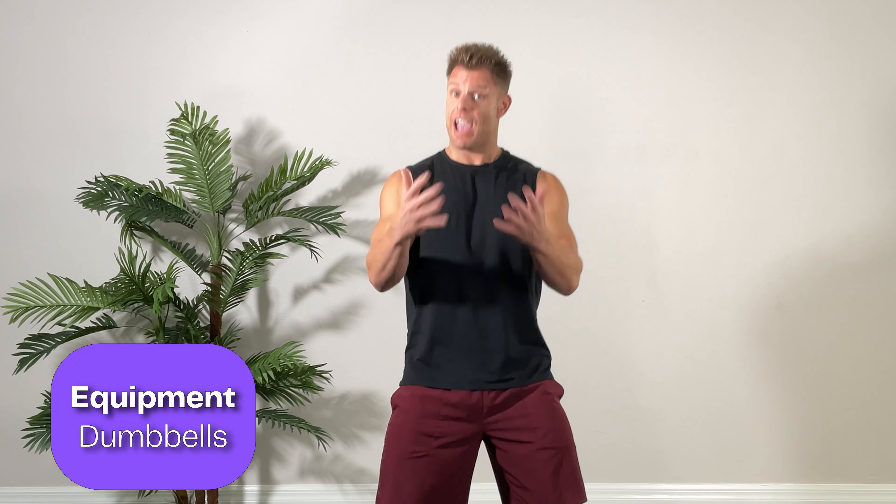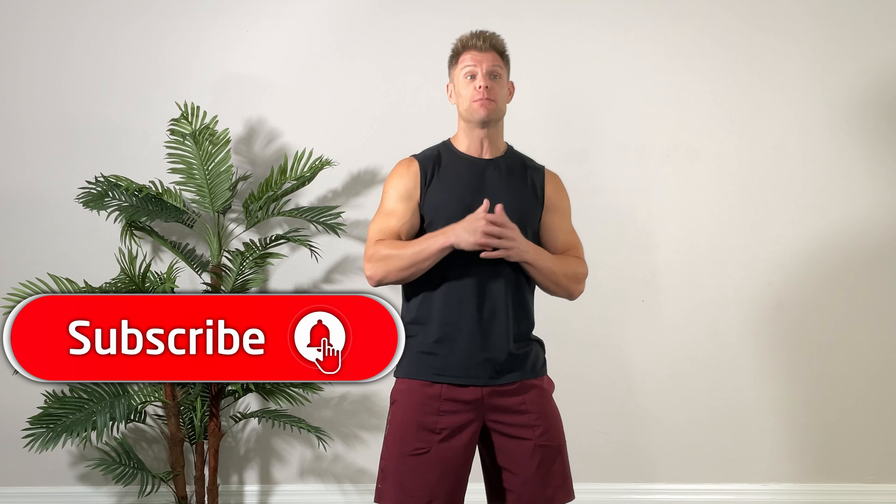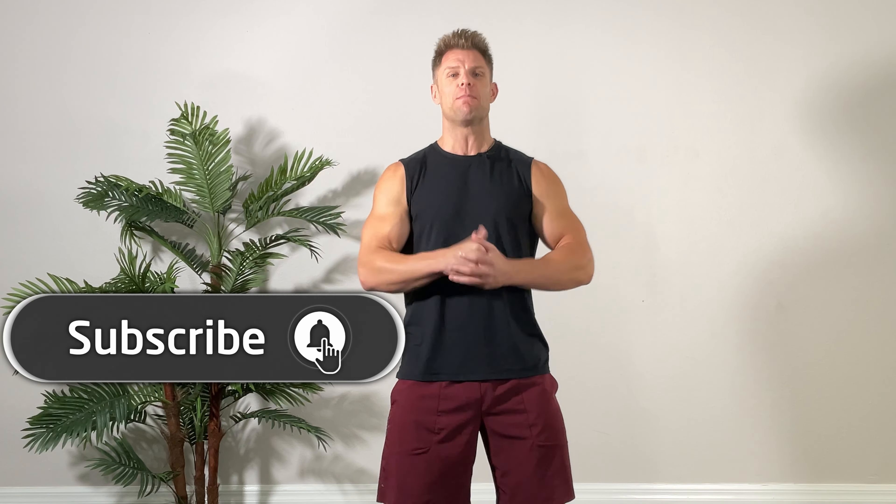How we doing folks, trainer Joe here with Kick at 55 Fitness. Today's workout is the Total Body Boot Camp. You're going to need a set of dumbbells and your body weight. At the end, make sure you subscribe to our YouTube channel and click the push notification so you know when we post the new workouts.